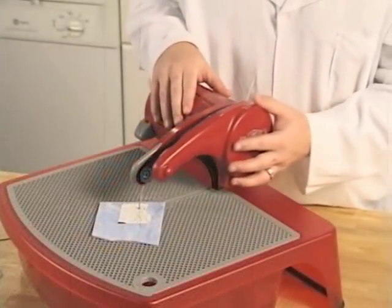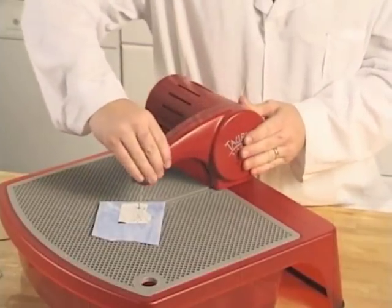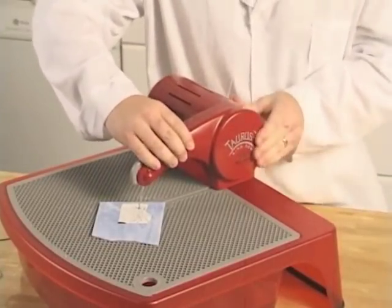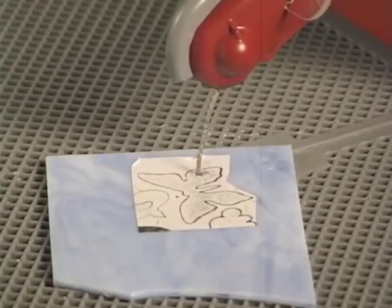Now replace the door. First put the back of the door on, hold it in position with one hand, snap the front end, and go around the door making sure you have a tight seal. Make sure your switch is off, reconnect power, and we're ready to go.